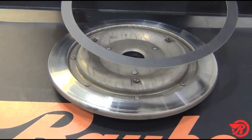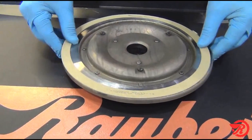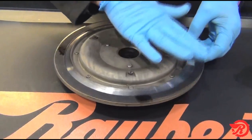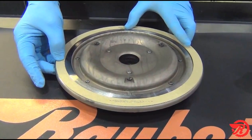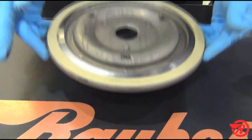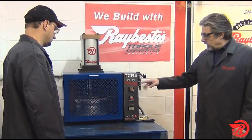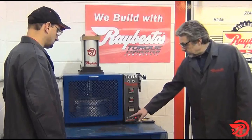Now we want to make sure that when we go to put this in the bonder, the ring is going to stay in place. I'm going to take a little bit of MEK and put it in a couple of places here. What that's going to do is soften that adhesive just a little bit. We hold it in place for a few seconds — it's going to make it tacky enough so the ring stays in place, though it's not bonded yet. We've got our bonder already preheated — the upper and lower platens are at least 450 degrees. We are ready to bond.